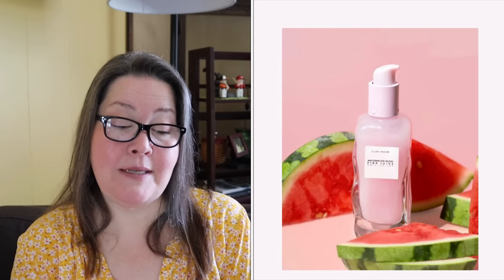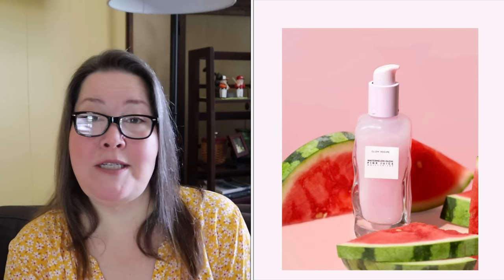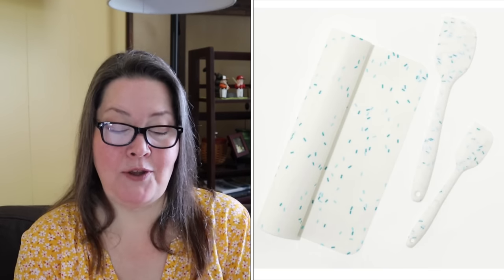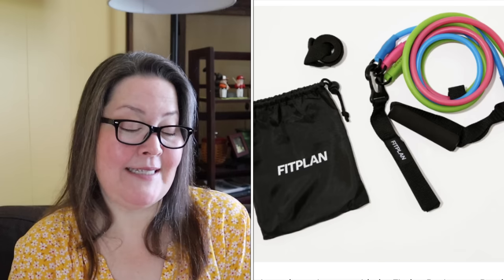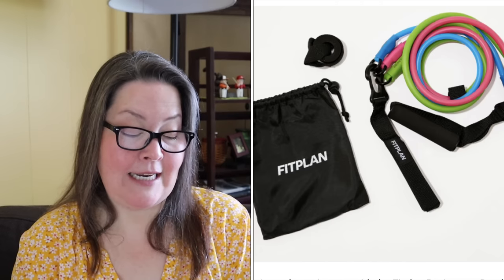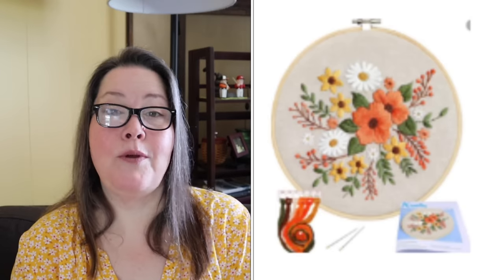Now for customization two. Our first choice is the Glow Recipe Watermelon Glow Pink Juice Moisturizer with a $39 value — initially UK restricted but that has been removed. Second is the Chic and Tonic Three-Piece Baking Set with a $40 value. Third is the Babe Original Essential Serum, $49 value, no longer restricted to the UK. Fourth is the Food52 Bamboo Measuring Cups and Spoons with a $28 value. Fifth is the Gentle Fawn Huntington Scarf with a $40 value. Sixth is the Fit Plan 3-in-1 Resistance Band Kit and 3-Month App Subscription with a $67.97 value. The throwback was a bundle with an embroidery kit and foldable cotton basket with a $90 value.